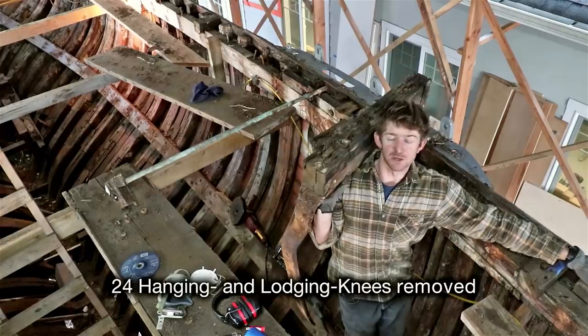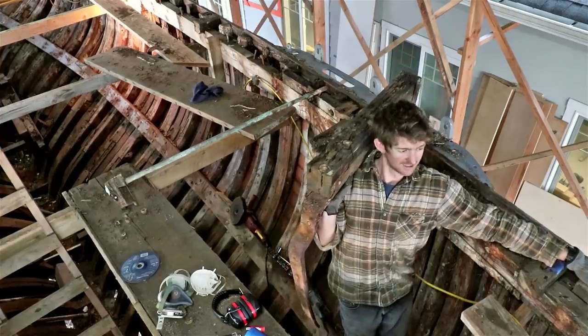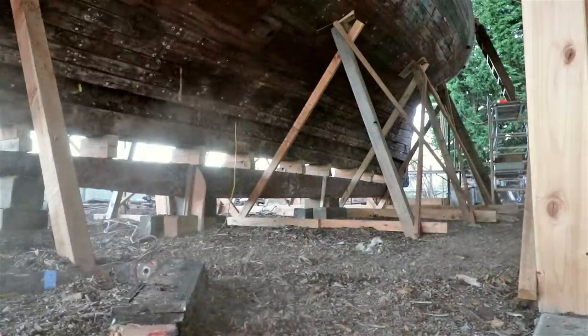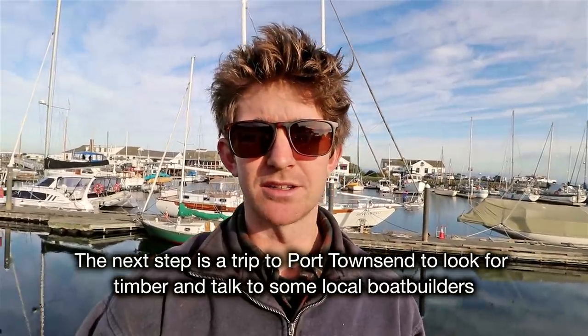This is the last knee to come out of the boat, so pretty pleased about that — this one was the most difficult of course. I've just got to Port Townsend and I'm looking for timber, so I'm going to go see a couple of different boat builders and a couple of different yards.